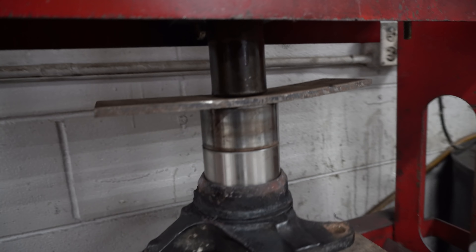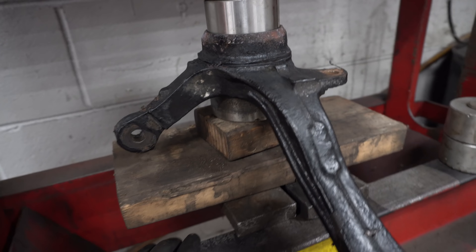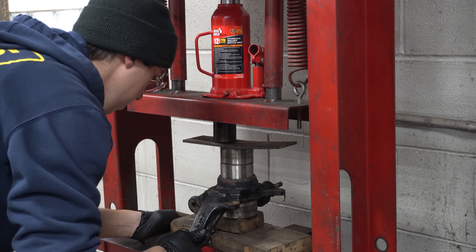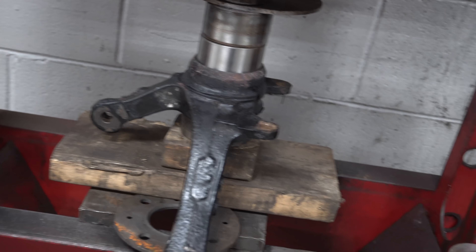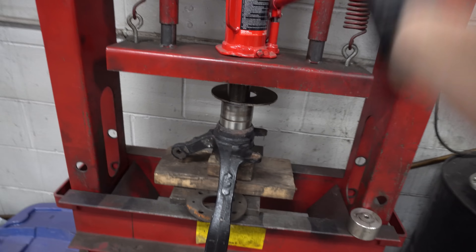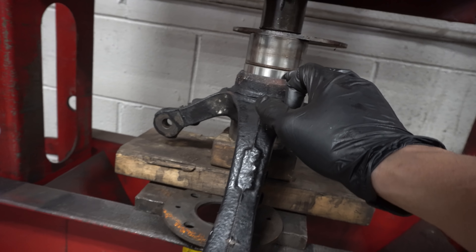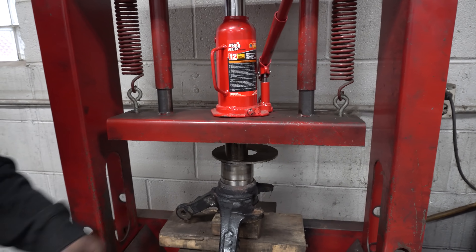New bearing is about to go in. This is how we have it rigged up: new bearing, old bearing, some kind of spacer for the press to push on, and the knuckle underneath. This is the scary part — if I mess up, I need a new wheel bearing. The bearing's not all the way in yet, so we need to take the wood out and reset it, get the wood out before it crushes.